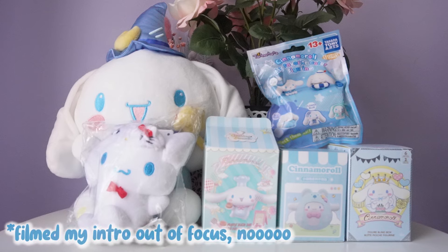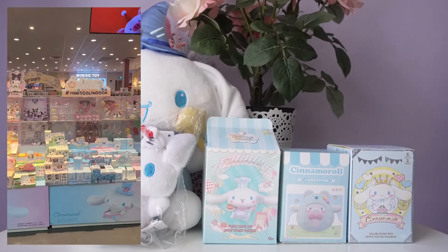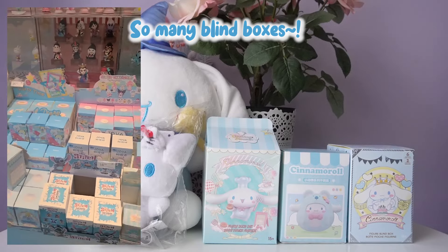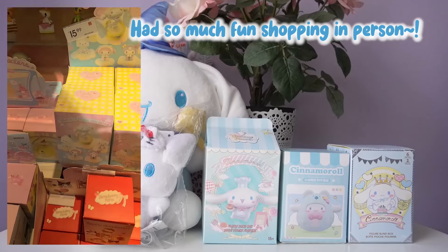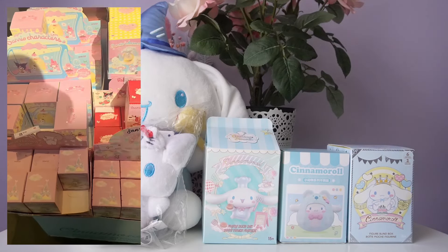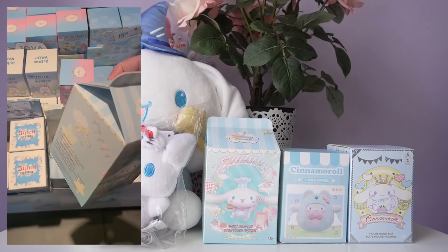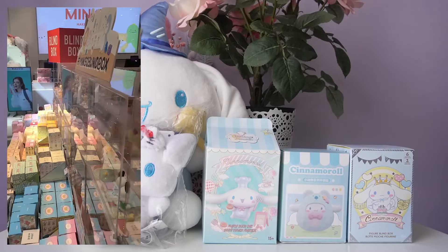Welcome back to the Elo and Luna channel. On today's video, we're going to be opening up a bunch of Cinnamoroll items. I got all of these in the summer while I was on vacation visiting the west coast of Canada. I went to two stores in particular. All of our blind boxes are from Miniso, and then our blind bag and our big plushie are from a store called Showcase. There are so many stores in Vancouver that sell blind boxes and Sanrio items — I had a great vacation and I'm really excited to open these up.